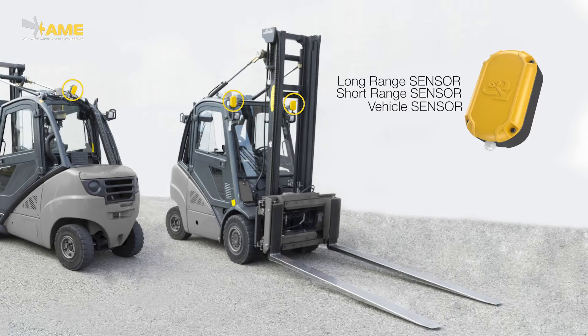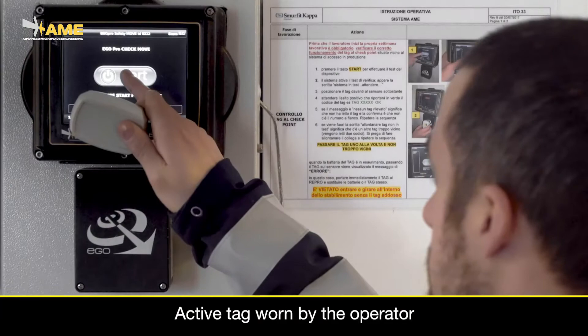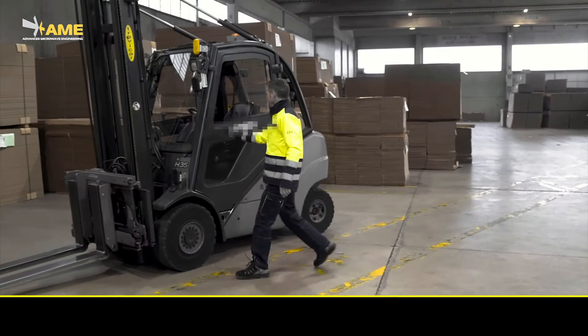The most common setup is two sensors in the front and one in the rear. These sensors will detect the presence of pedestrians who are wearing an active tag. Personal tags are battery-assisted devices with a battery lifetime between three and five years.